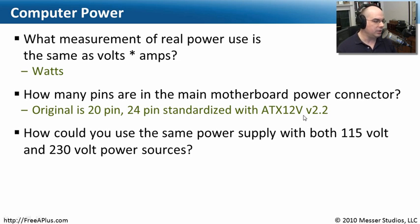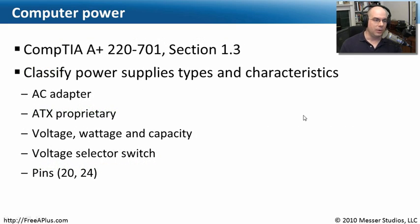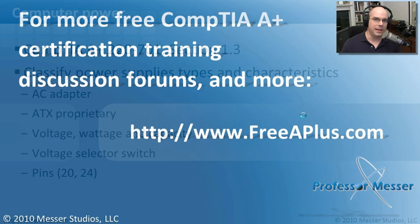Our last question: how could you use the same power supply with both 115-volt and 230-volt power sources? You either set the voltage switch on the back of the power supply, or you check to make sure the power supply automatically switches between both voltages. That covers what we needed to know about computer power — proprietary configurations, AC, wattage and voltages, capacities, and what the different pins mean.